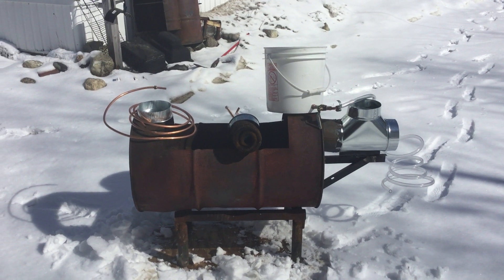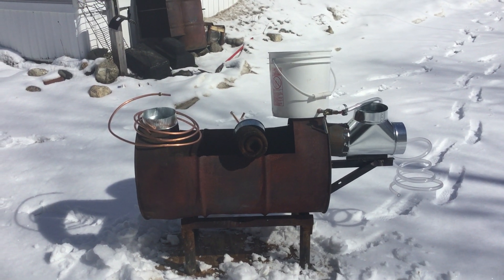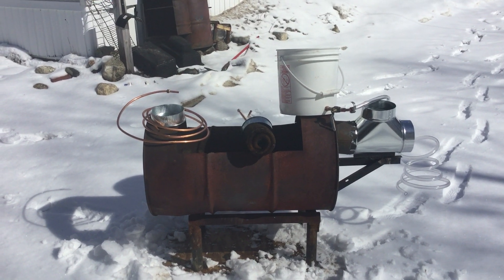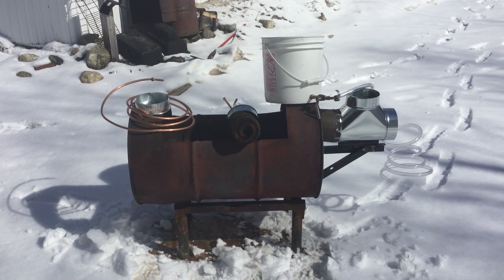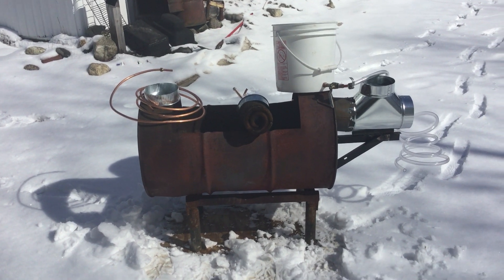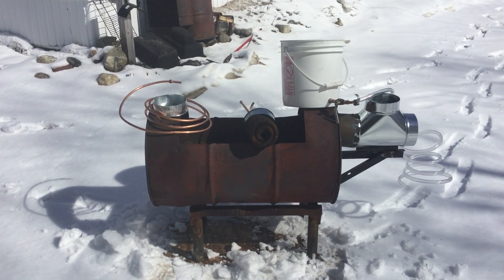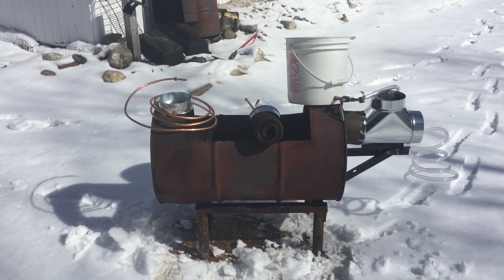Alright everybody, I'm a very amateur maple syrup maker. Over the past couple years we make about a gallon or two gallons for my family, and part of the problem is cooling off the boil every time we add sap, so I came up with this idea for a preheater.